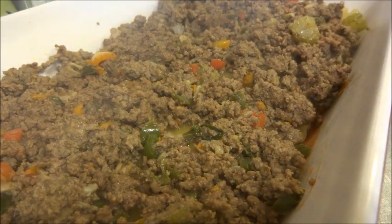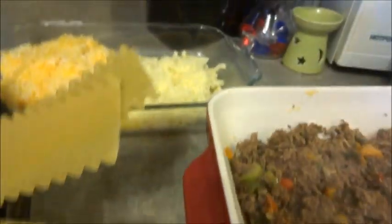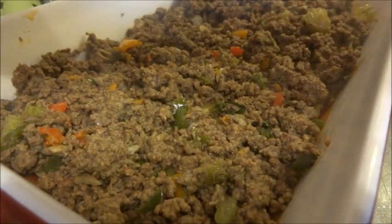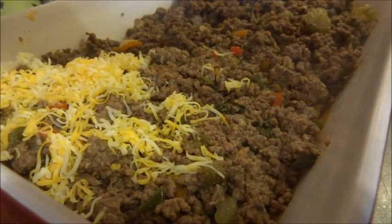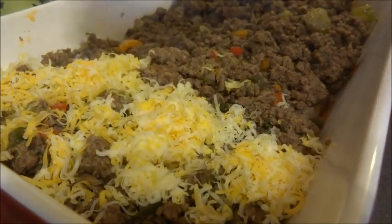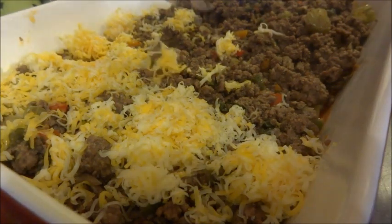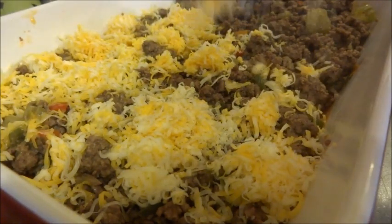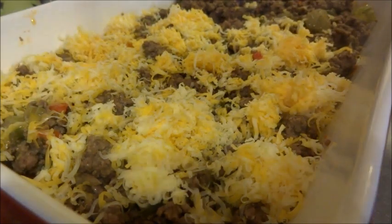Now we're going to take some cheese. As you can see, I have the mozzarella and marble cheese ready, and we're going to take some of the marble and sprinkle it on. How much cheese you use depends on how much you like — I like a lot of cheese. After we sprinkle the cheese on, we're going to put another layer of sauce in there.